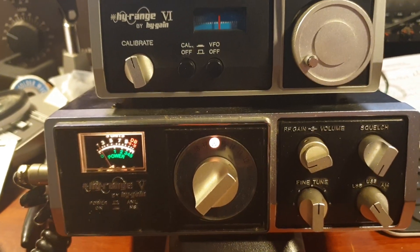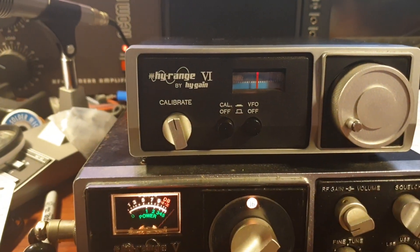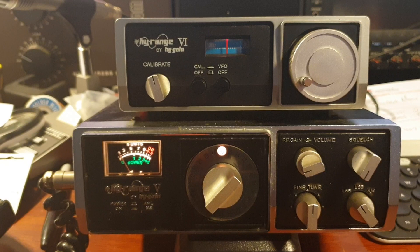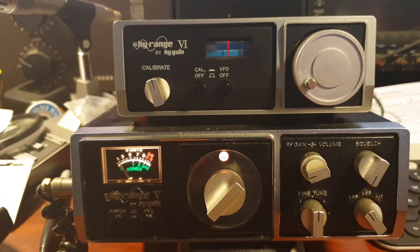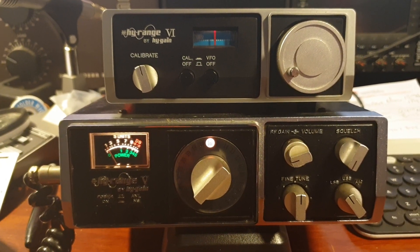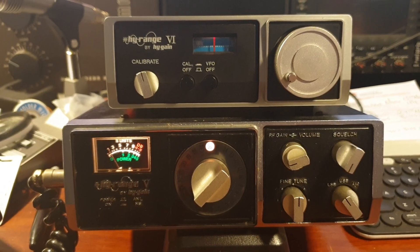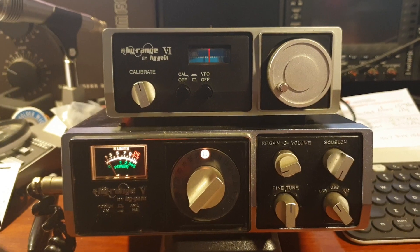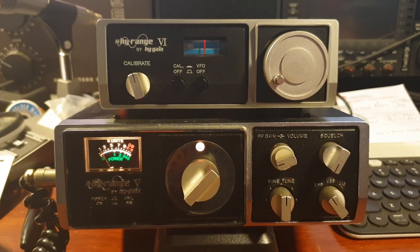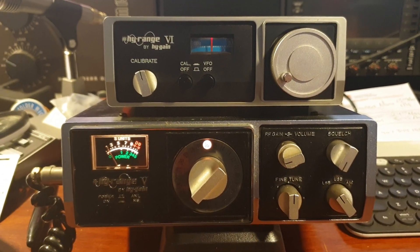I'm just checking if I'm anywhere near where the frequency was — I forgot I turned the VFO off. I can hear myself splattering. Anyway, that's the High Range 5 by High Gain, 23-channel model 674, with its High Range 6 VFO connected up. First time I've had a chance to play with one of these — certainly a bit of an eye-opener. This one is in really good nick. The photos looked terrible but in person it's fine — really nice condition, and the VFO equally so. A couple of marks on the case but not bad at all. High Range 5 — 73s, all the best, and hopefully we can get it up on channel 35 soon and talk to some of you. 73s.